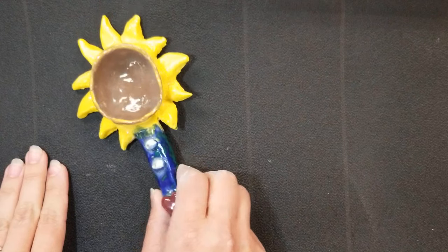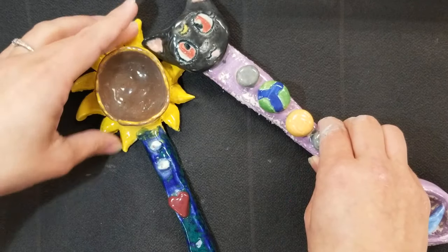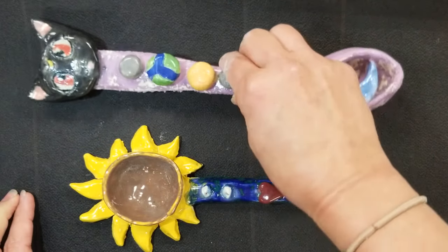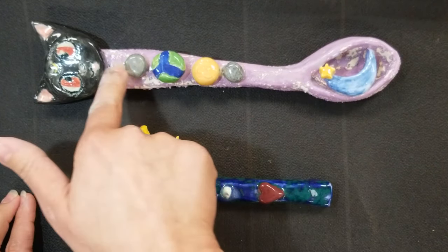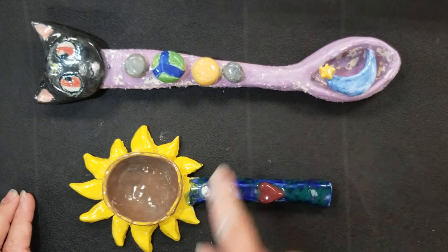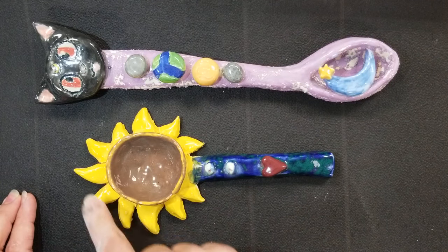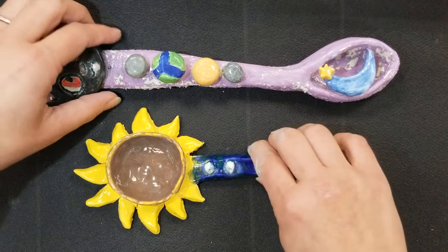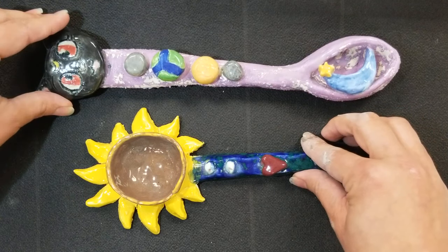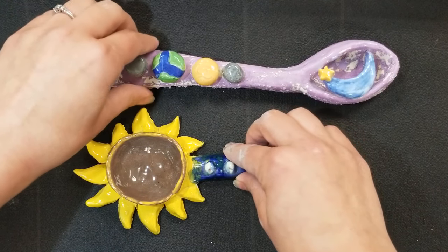What we're going to be making today are totem spoons. Here are two examples. This one is kind of a bad glazing example, but it's got a good form - there are various elements on the spoon. This one is a great glazing example, with a sunflower element, a heart, and some baseballs. You want at least three things on your totem spoon - three elements that define you.